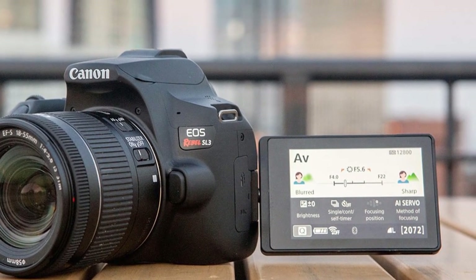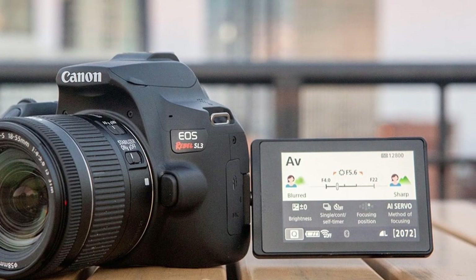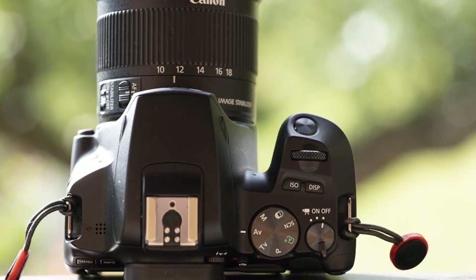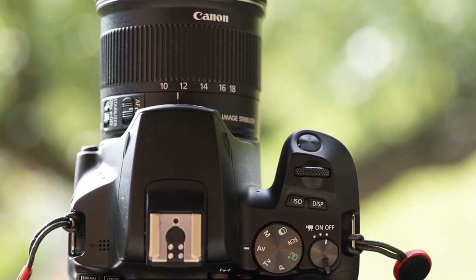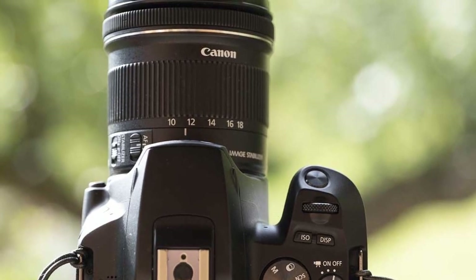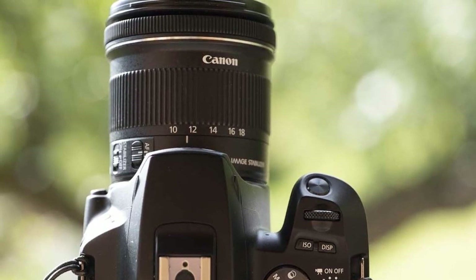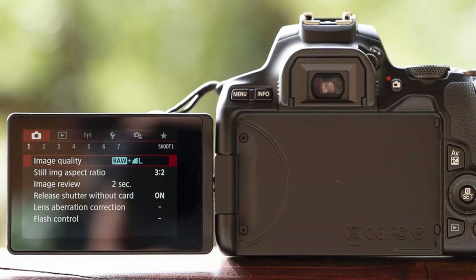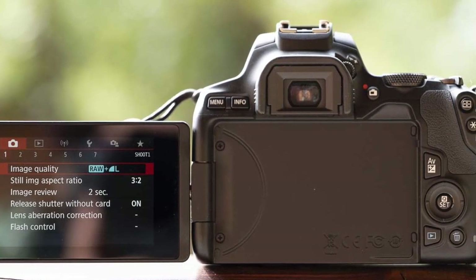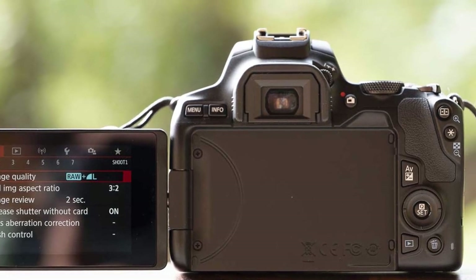The Canon EOS Rebel SL3 has a great autofocus system that works wonders, despite being a bit dated by now. It uses a 9-point autofocus system in a diamond pattern arrangement, which is superb for still subjects, though not the best for moving subjects. The dual-pixel CMOS AF system also helps you position the AF points to 3,975 different areas around the screen.